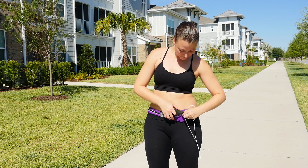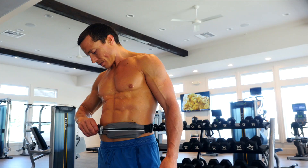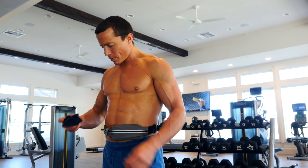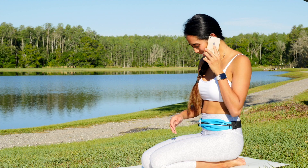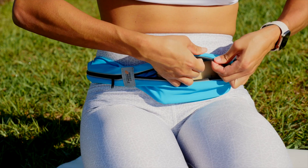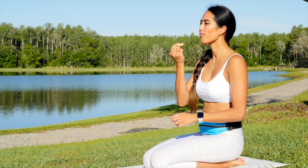Fitted with a special earphone hold to listen to your favorite music, it's easy to access and use. Suitable for men and women and offered in a variety of colors, each with reflective darts for extra safety during any workout.